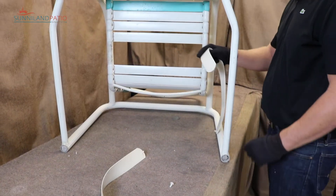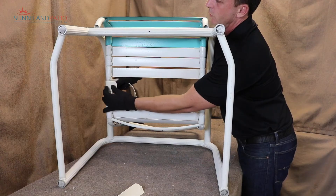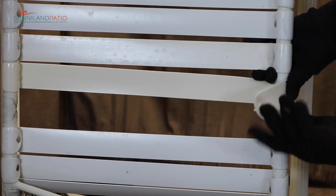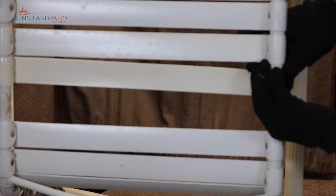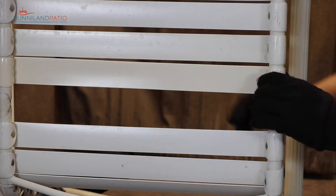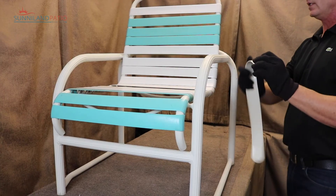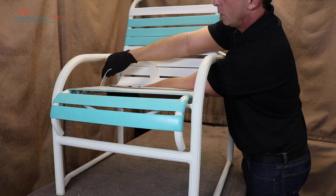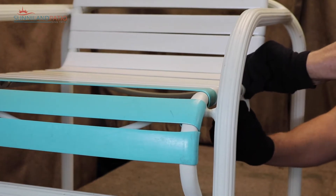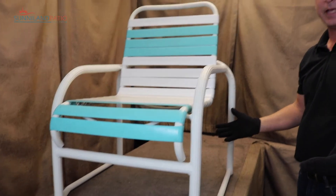I'm going to do this upside down for one strap so you can see what I'm doing, then put the chair right side up so you can see it that way too. For the first strap, we're just going to push it around the frame, push the rivet into the hole, come around and pull the strap with my thumb on it, find the hole and plug it in. Then for the top angle view — put the strap around the frame, plug the rivet into the hole, pull across the chair, and use the other hand to plug that rivet back into the hole. And folks, that's it — it's that easy.